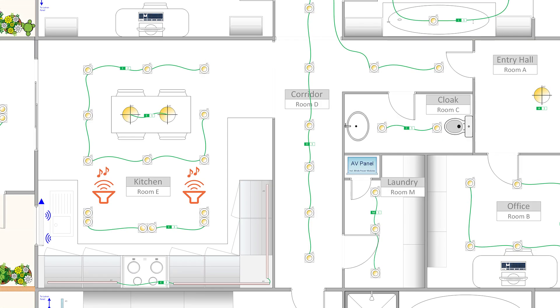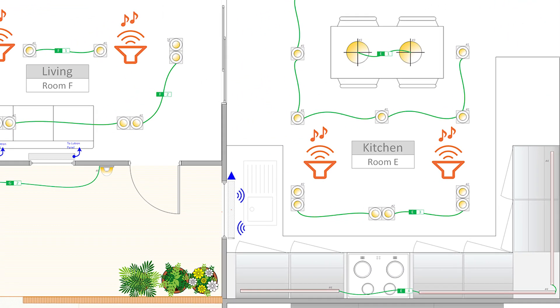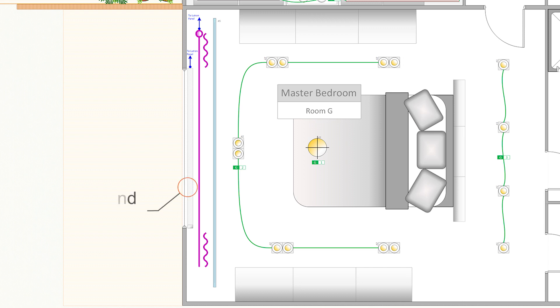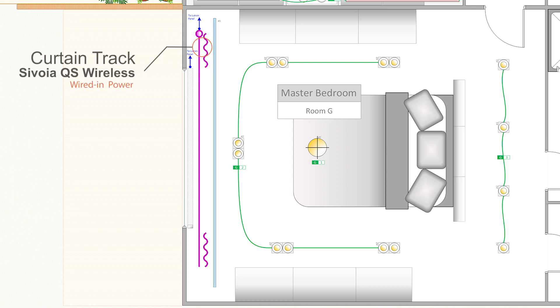Also in that kitchen, I have a battery-powered Lutron blind called the Sivoya QS Triathlon Roller Blind that will also be part of my RATO SELECT setup. There are other types of Lutron motorized blinds available that can also be part of a RATO SELECT system. In the master bedroom, for example, I have a Sivoya QS Wireless Roller Blind with a sheer fabric to let daylight in, and a Sivoya QS Wireless Curtain Track with blackout curtains for night time. Those use wired power as opposed to batteries and communicate wirelessly with the rest of the RATO SELECT system.